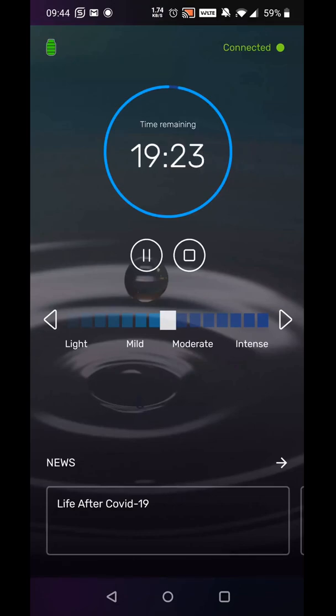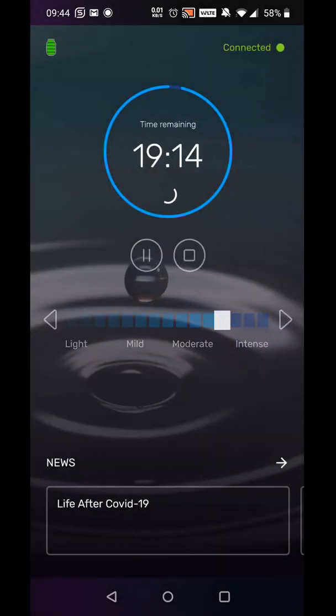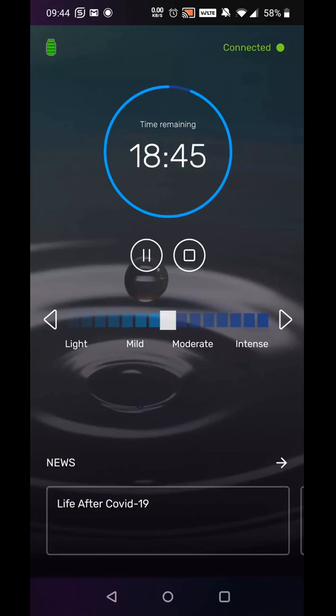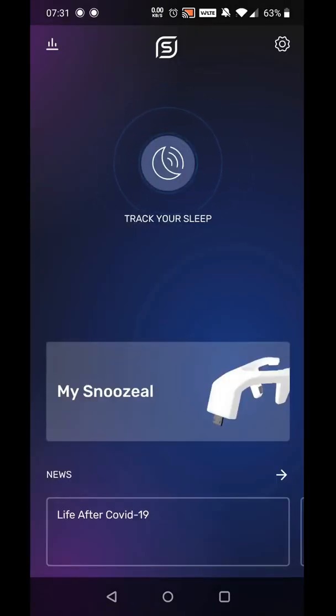Trying to rack up the power up to intense makes the app display a warning sign. Personally, I found this level far too painful. Mild to moderate was perfectly fine for me. You can also pause the therapy if you want, and it gives you a three-minute break with another countdown.